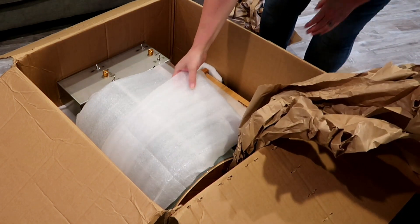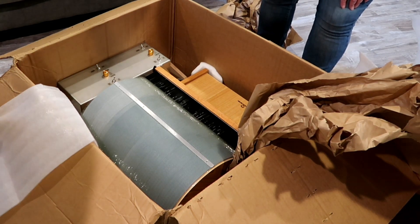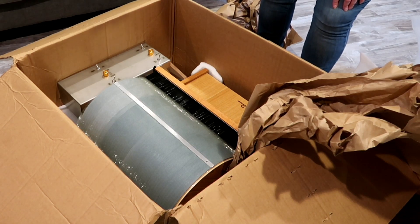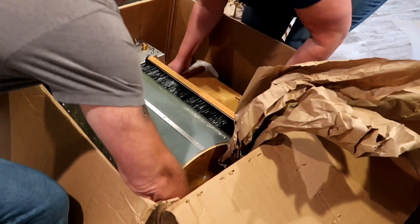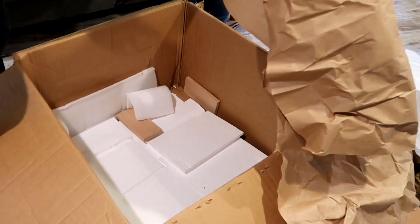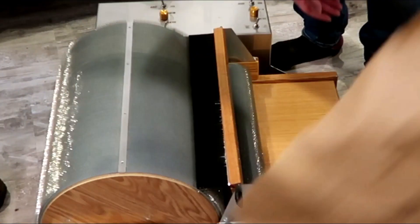It's huge. Did you not know how big it was when you ordered it? Apparently not, because I feel a little shocked. Look at this. That's quite something. Can you help me lift it out? Would you like to lift on that side or this one? Whoa!